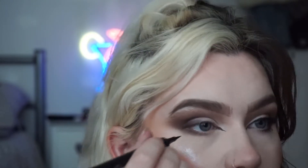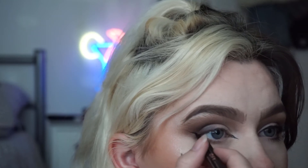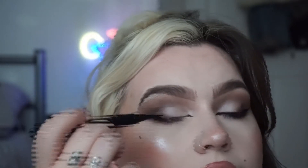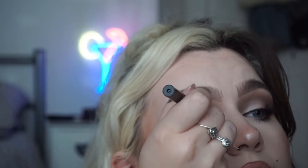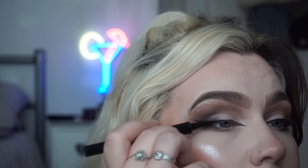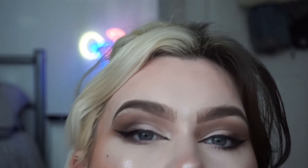I'm going to go straight in with the wing, then bring it down to my lash line and make a thin line right at my lash line to connect it all. That's the eyeliner done — just an easy winged eyeliner. I'm going to curl my lashes. I'm using the Go Big or Go Home mascara by KVD Beauty.